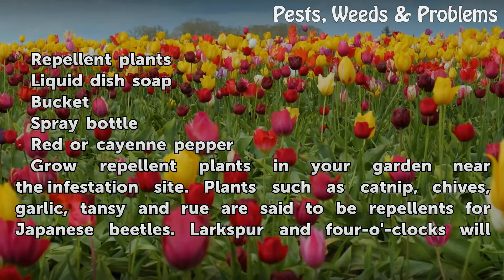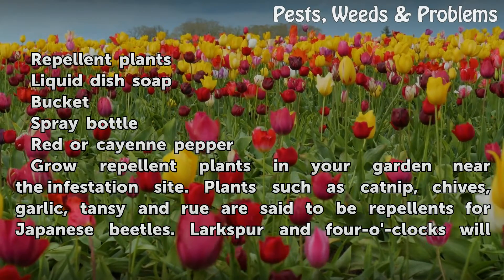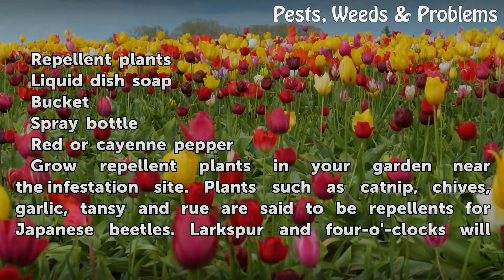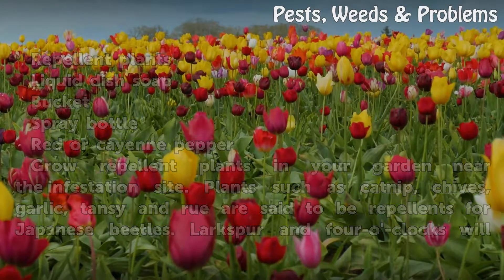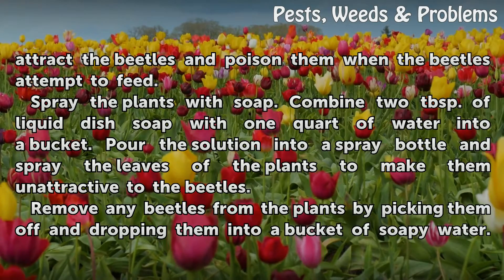Grow repellent plants in your garden near the infestation site. Plants such as catnip, chives, garlic, tansy, and rue are said to be repellents for Japanese beetles. Larkspur and four o'clock will attract the beetles and poison them when the beetles attempt to feed.